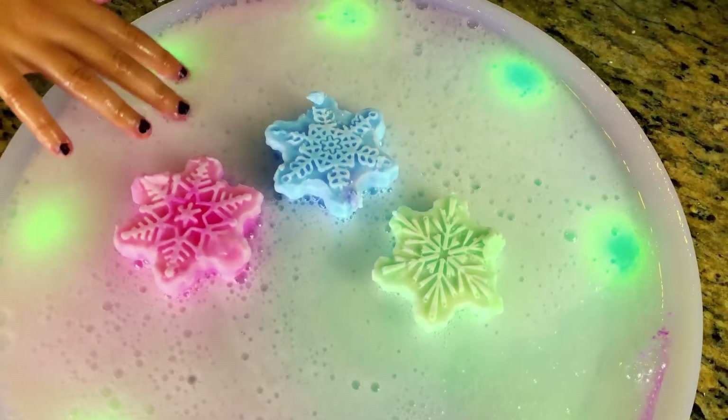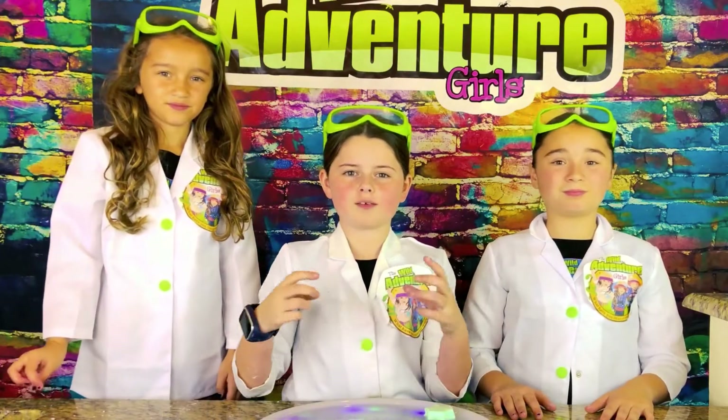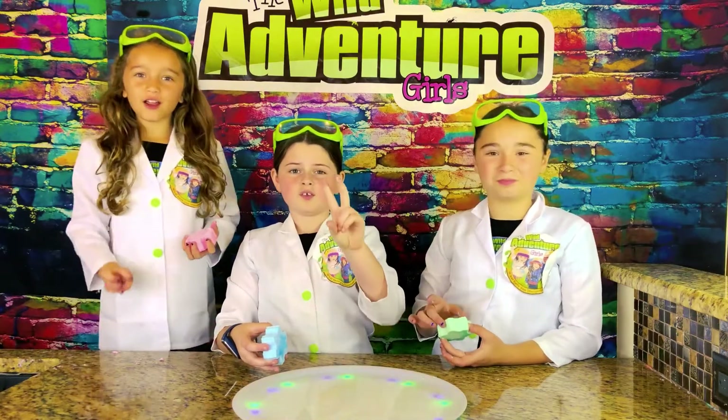Oh look at the colors, you can see some pink around the edges! The baking soda mixes with the vinegar and it causes a big reaction, just like the volcano experiment. Okay guys, are you ready for round two? Ready — three, two, one!